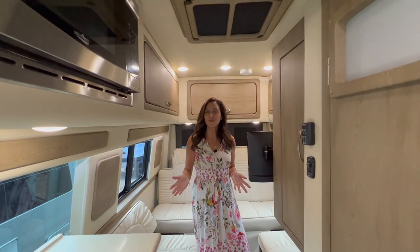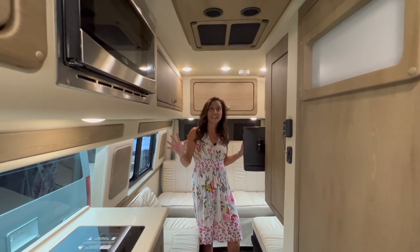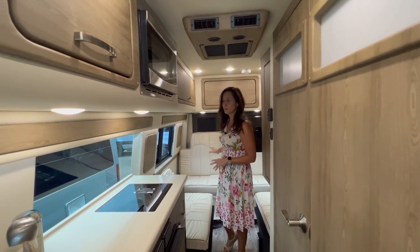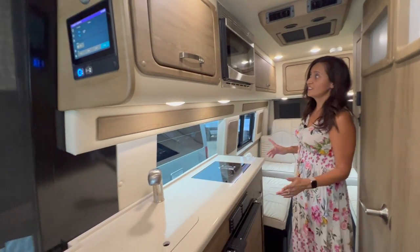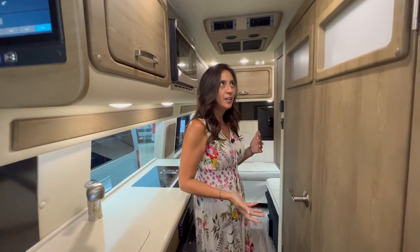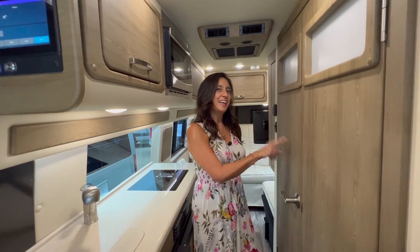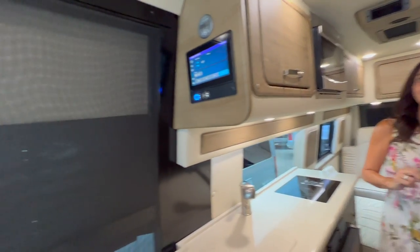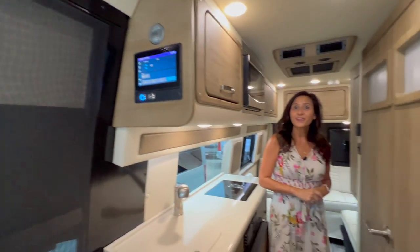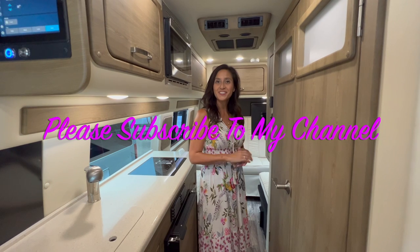That wraps it up for this tour of the 2023 American Coach Patriot MD4. I love all the quality I'm seeing throughout. The bed was super easy to put together and put back into the sofa position. The kitchen was a really good size, however it would have been great to have a convection microwave. The bathroom is somewhat spacious, but it would be a little awkward for showering considering the positioning of the toilet and sink, and there's no medicine cabinet. I love that there are two TVs — one for the front passengers and one for when you're sitting in the rear or laying in bed. Thank you so much for joining me today. Please subscribe to my channel and join me for lots more videos. Bye for now.